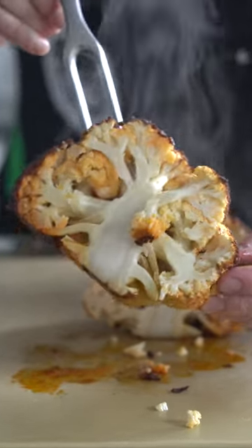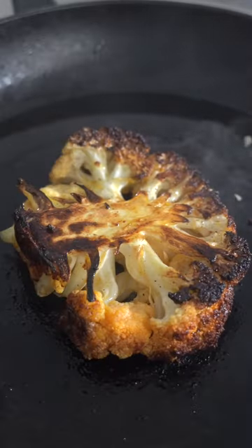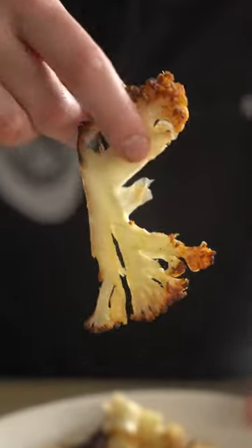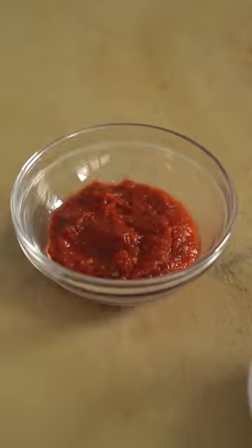From here it's pretty much choose-your-own-adventure. You can pluck off the florets and eat them like that, or you can slice them into thick steaks and sear them like this. I'm going for a shawarma type vibe, so I'm gonna slice this thin on the bias so that I can stuff it into pita with a bunch of other accoutrements.